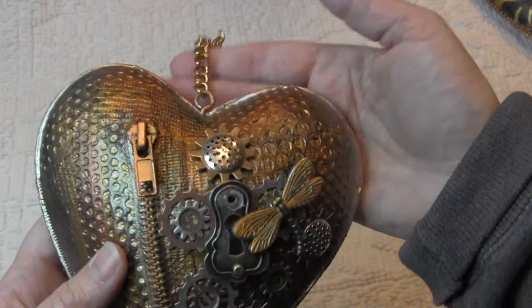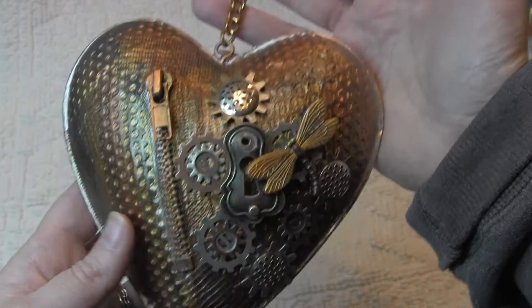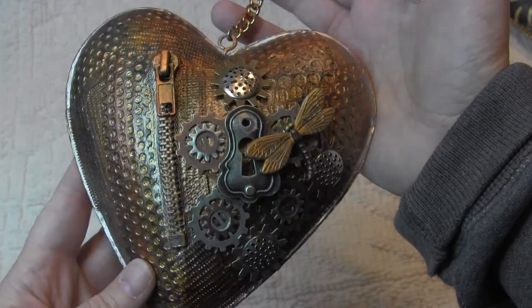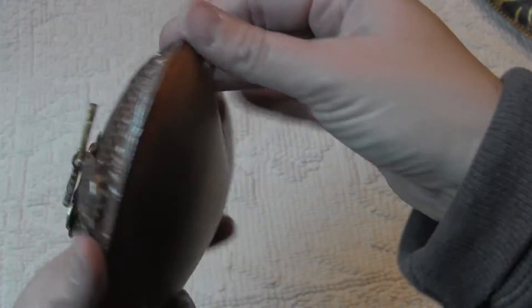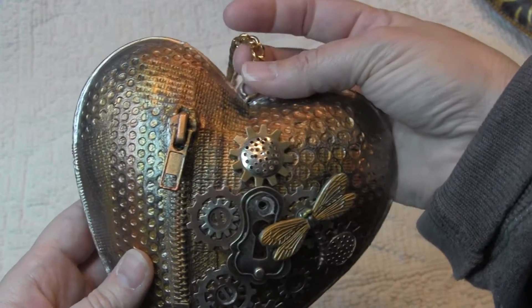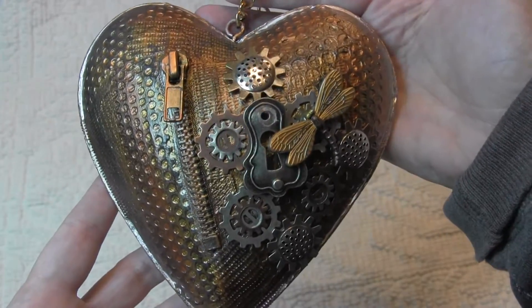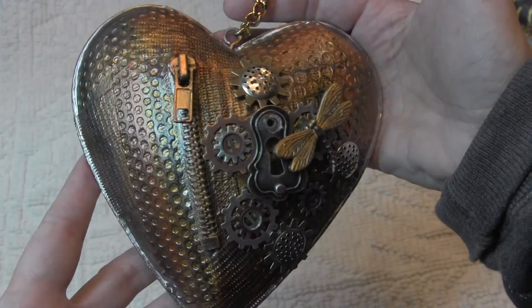He's got another one of these for sale, maybe, so if you wanted something like that for a gift, it is really well made and it's gorgeous. You would have to contact Noelle — her YouTube is Scrap Paper Art. I'll leave a link below so you can contact her if you're interested in buying.